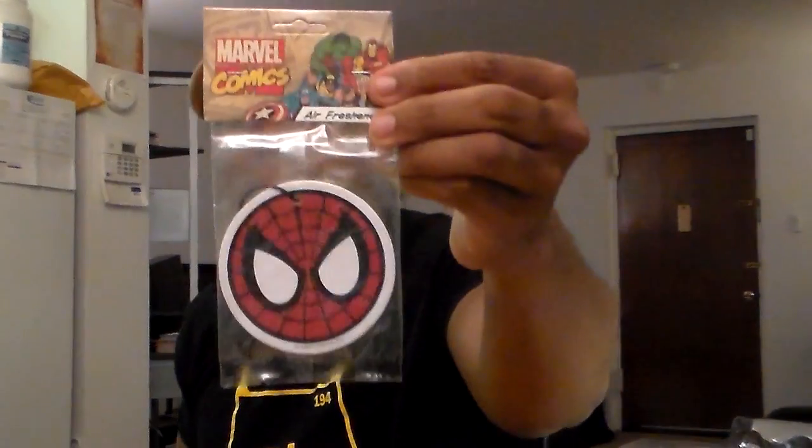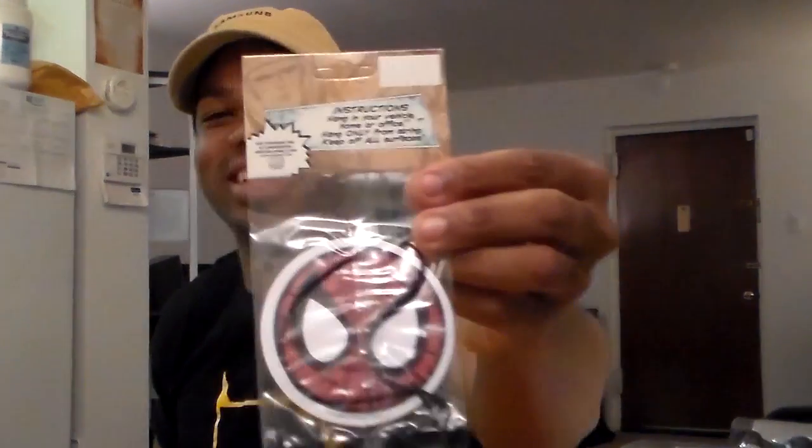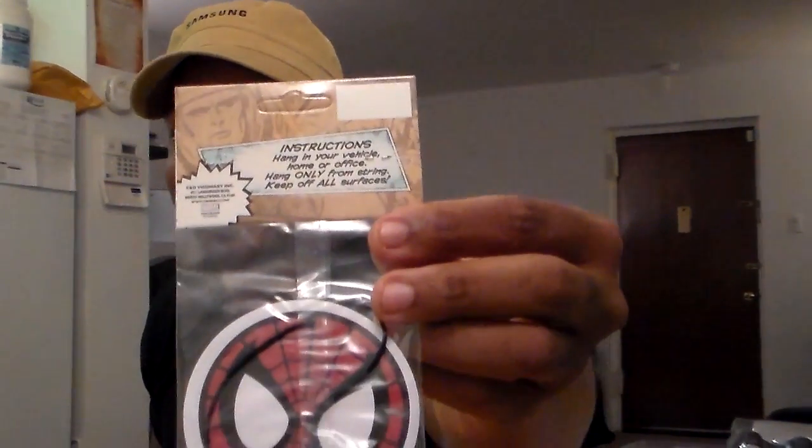A Spider-Man air freshener for the car — see that? Instructions say hang in your vehicle, home, or office; hang only from string, keep off all surfaces. Yeah, probably because it's got something on it. I can smell it already.